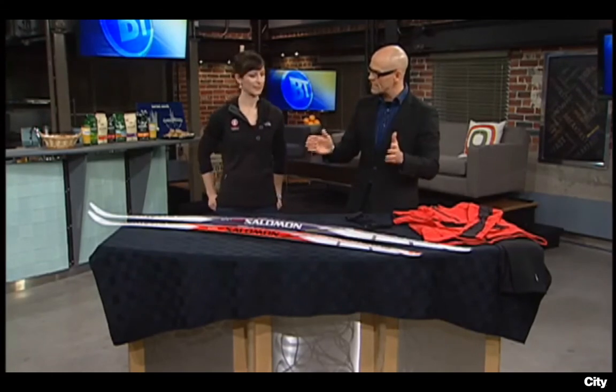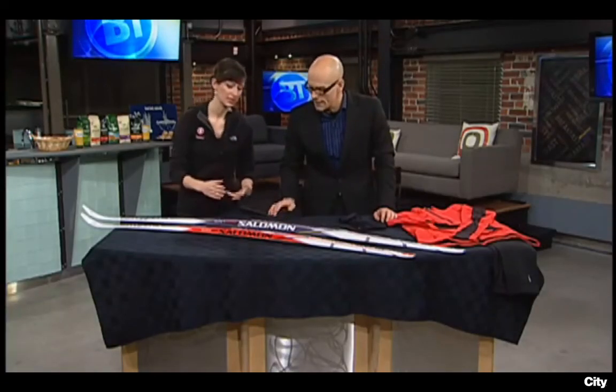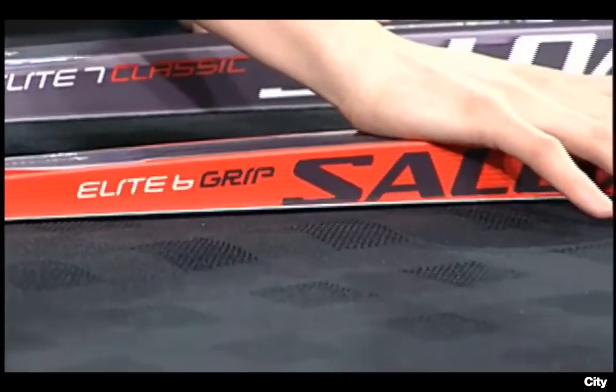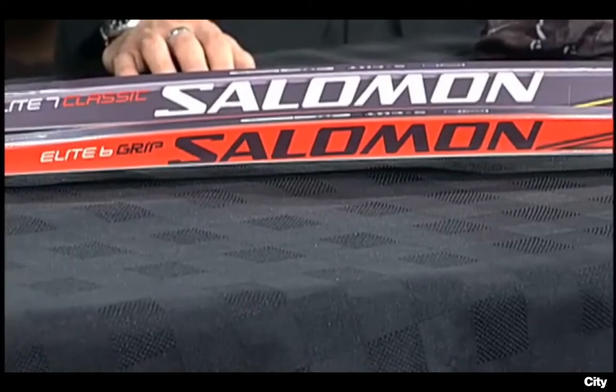First off, we'll talk about finding the right skis. How do I know which skis I need? People used to measure skis by height, but they found it's not really very effective — now we measure skis by weight. The camber of your ski, this curve that happens in the ski, is how far it is off the ground. You want to get the perfect weight so that when you push down on your ski, you push down the whole ski, it touches the ground, and you get grip — but you don't push so hard that the ski is digging into the snow.